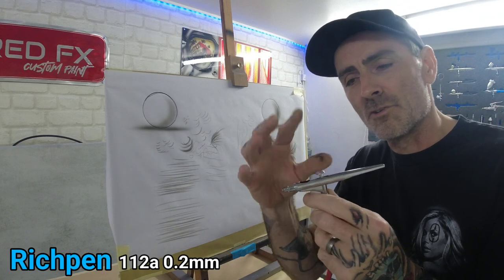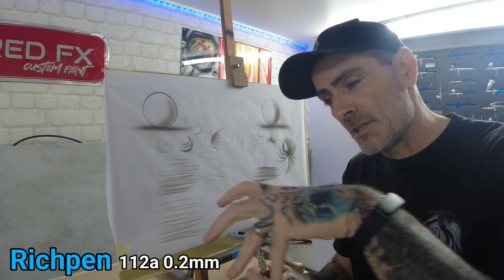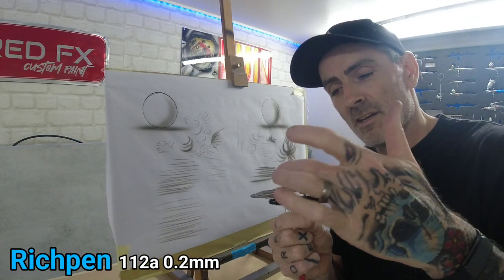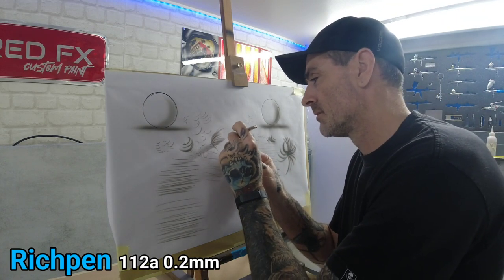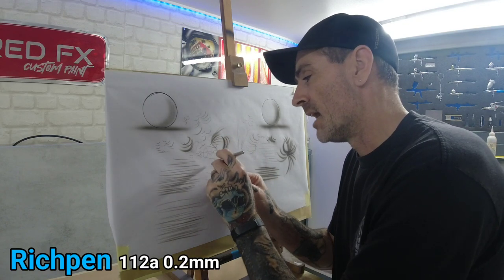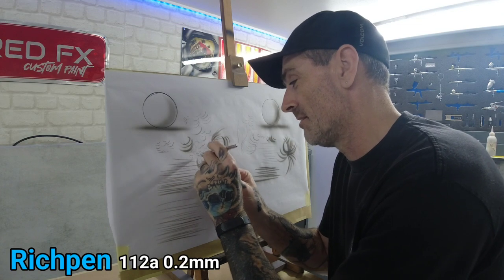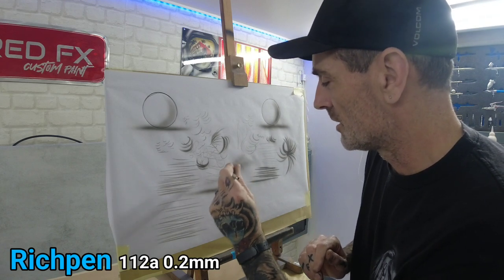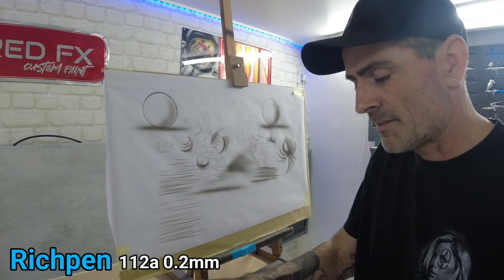You've got full view again because you've got no top or side cup. I think out of the two I prefer the body of the Rich Pen in your hand over the Sotar, but on trigger and how the Sotar puts the paint down, it's just an incredible brush. If I spent a day with the Rich Pen I'd probably change my thoughts, because it really is a brilliant brush — it just oozes Iwata, it feels like you've got an Iwata in your hand. Definitely on trigger though — that's the Rich Pen Apollo 112a.